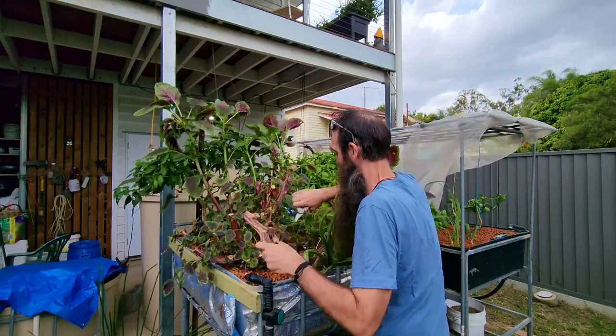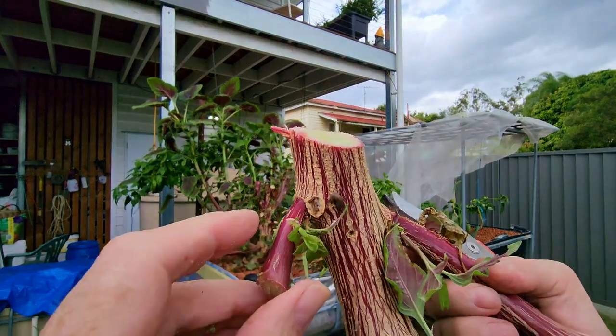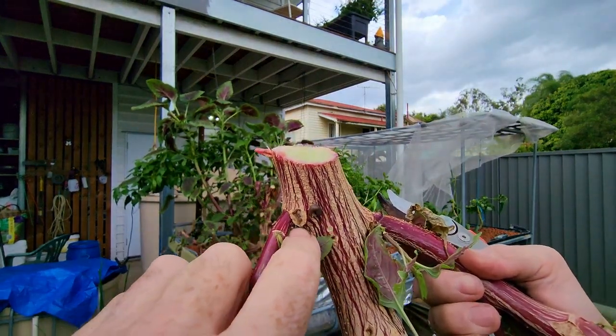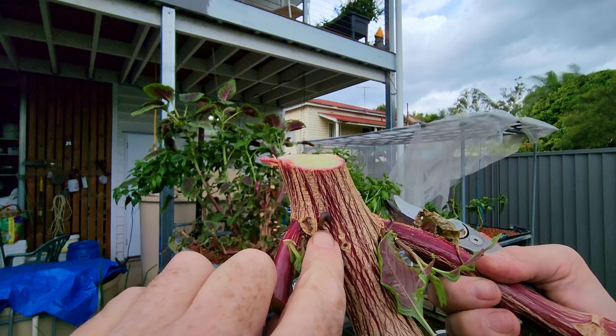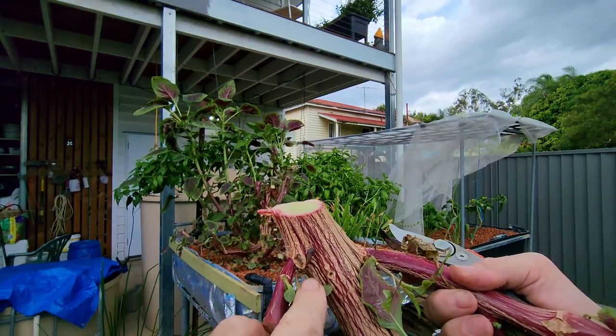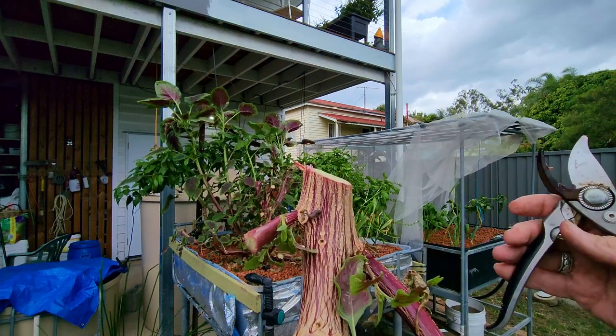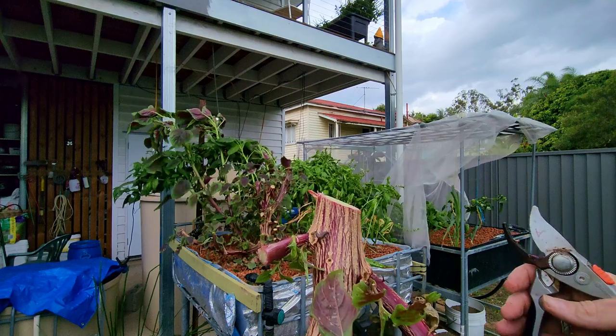I think I've just found some ginger and also a lemongrass. Another downfall of having such a densely growing plant is you get little critters like slugs in there that are very hard to find and remove from the system. That's something I might have to look at — flooding the bed to try and get as many of them to the surface so I can remove them later on.